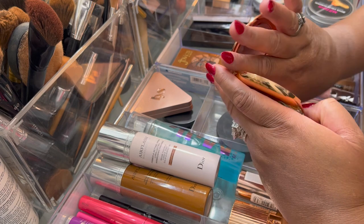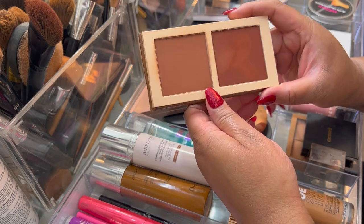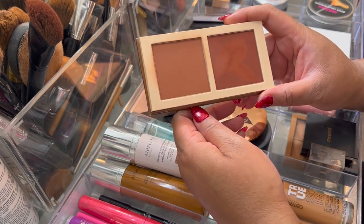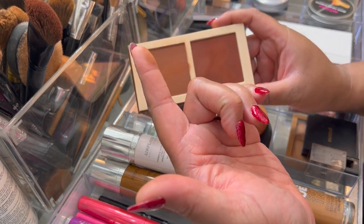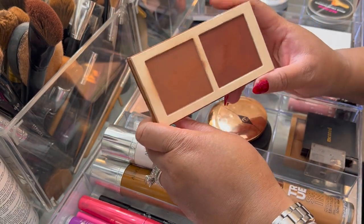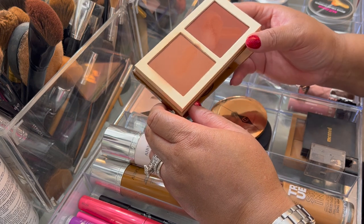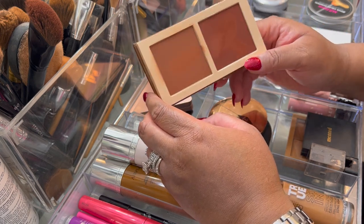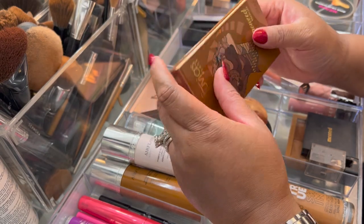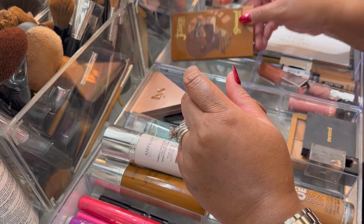I also pulled the Charlotte Tilbury in shade 3 Tan. Now for the bronzer — I used this every day of the two weeks. It is very, very pretty and very bronzy; it did a really good job. You just have to be careful how much you use because it is heavily pigmented. It is a little bit more chalky than some bronzers I'm used to, but it still did what it was supposed to do.